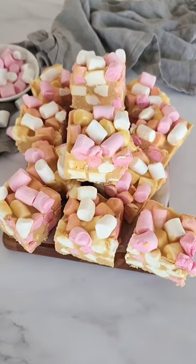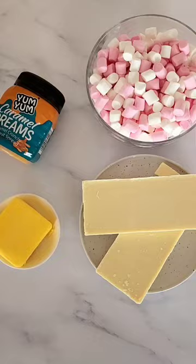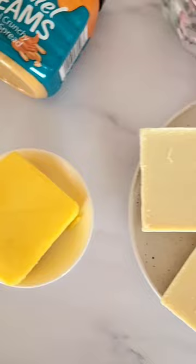These caramel dream squares are delicious, easy to make, there's no baking involved and only requires four ingredients. You're going to need Yum Yum peanut spread, 113 grams butter, two big slabs of white chocolate and four cups pink and white mini marshmallows.